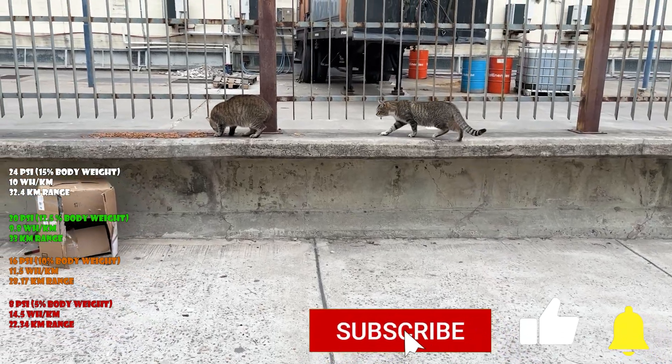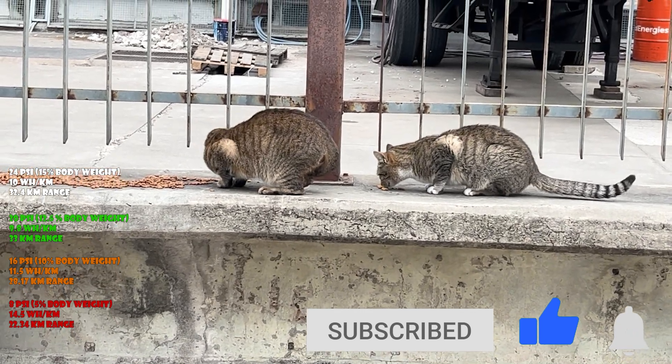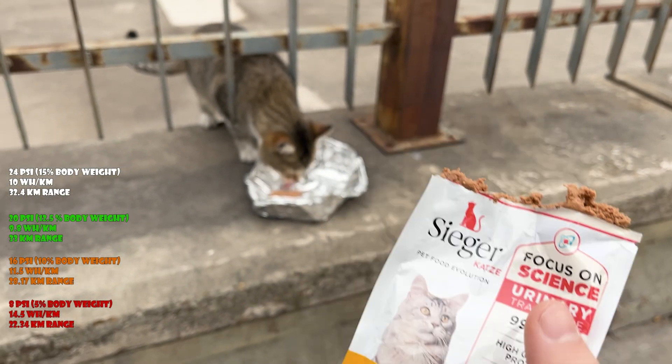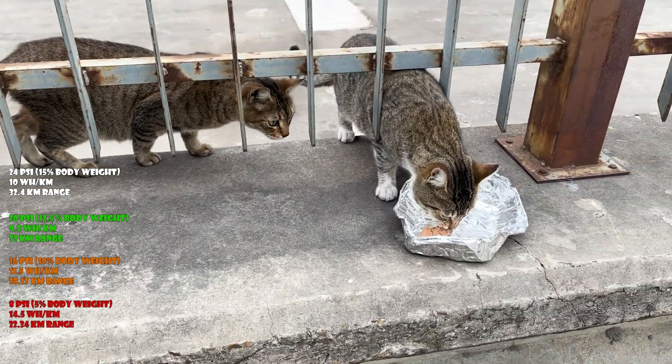If you stayed long enough in this video, we're going to feed some stray cats. Look at them — they're so pretty. My cat stopped eating this food and never liked it, so I'm giving it to them because they're hungry as heck.